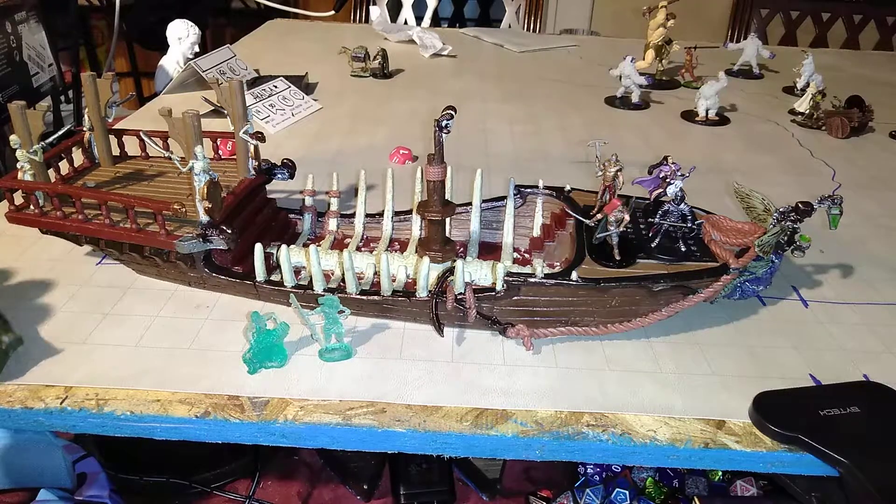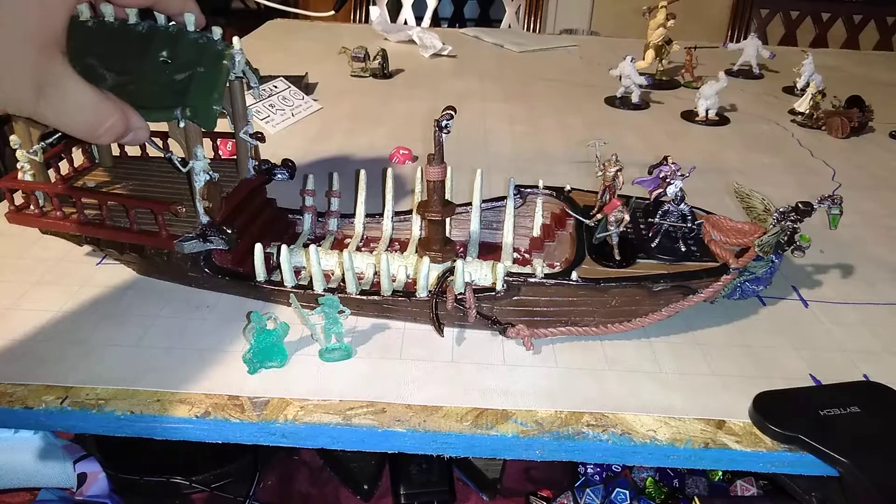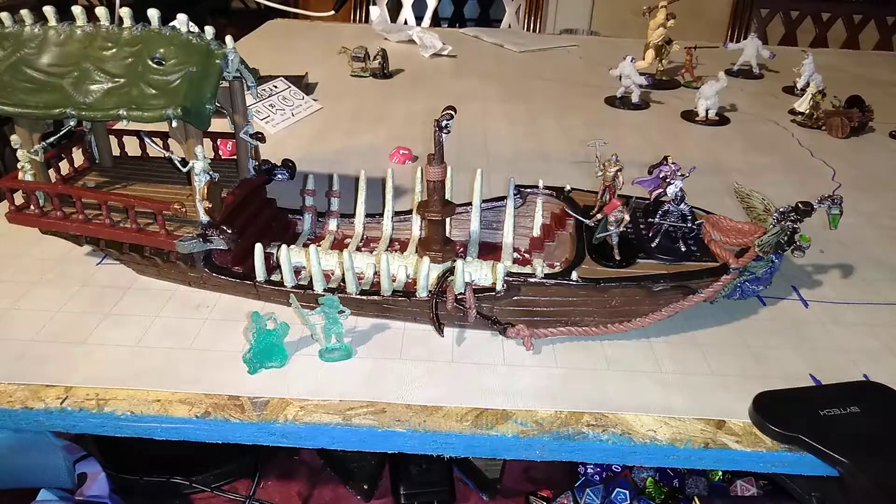Really nice piece — it's just an awesome piece. I do love this thing. It is probably one of my favorite technical terrain pieces, and I cannot wait to use it on the board. It's going to be an awesome piece — it's going to have such presence.